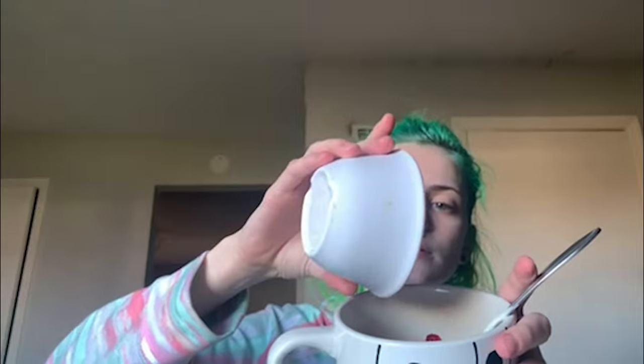The next step is going to be pouring my fruits into the yogurt, and this is kind of satisfying, so I'm just going to show you. Mix, mix, mix, mix.